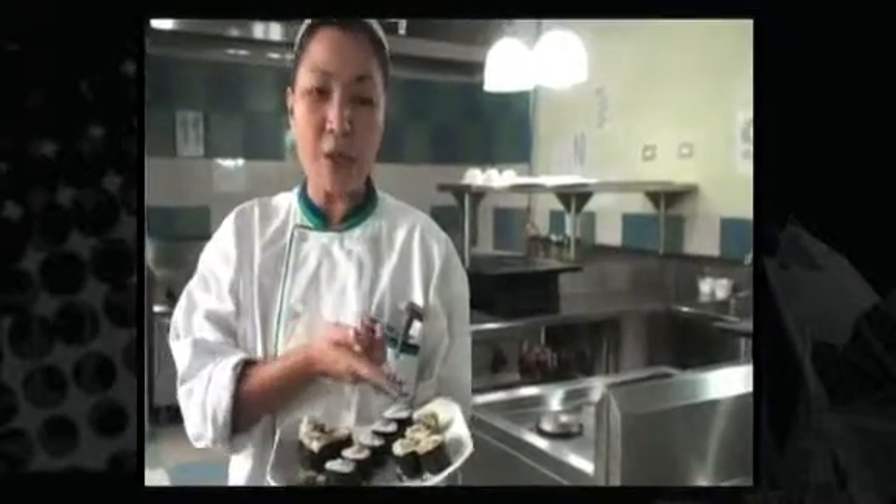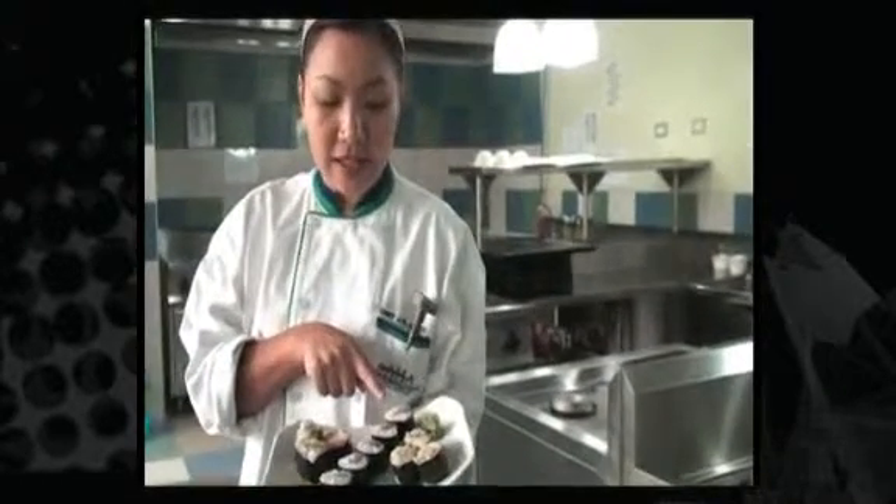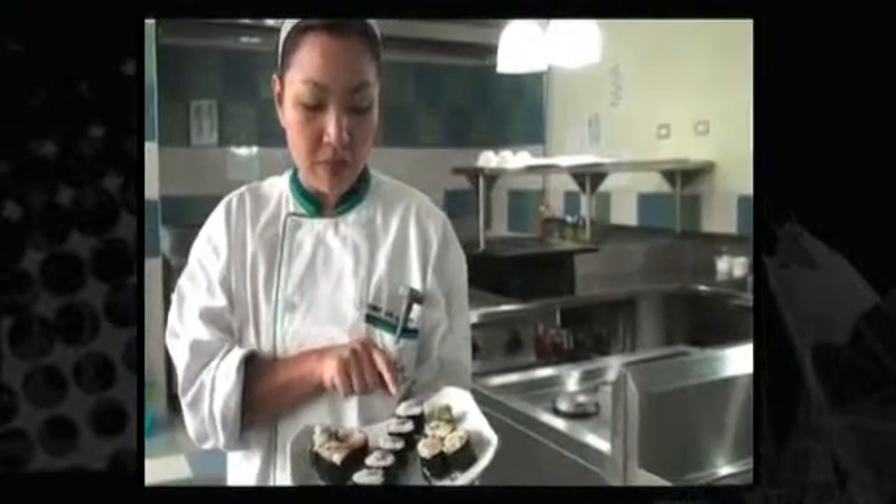Here we have our sushi spread, which is composed of the California Maki — that's ripe mangoes and crab stick rolled into the vinegared rice — and a Tuna Nigiri Sushi, which is your tuna sashimi, cucumber, and the vinegared rice, all rolled into the nori wrapper.